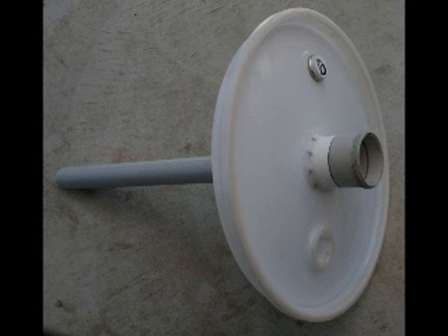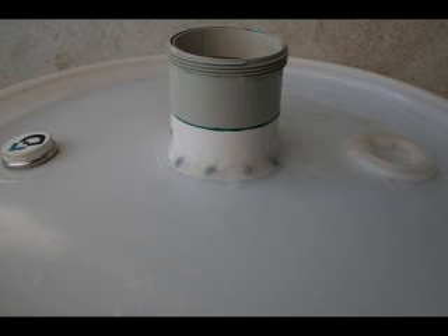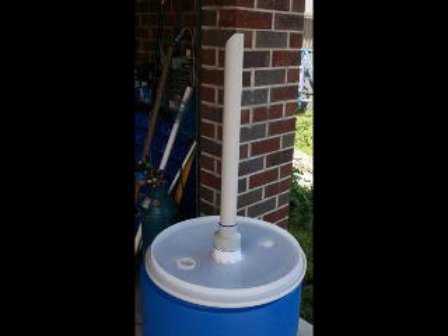I mounted the PVC parts through to the lid, using plenty of silicone to make sure it was well sealed and airtight. I made sure to use a full water immersion grade silicone, just so it holds up when it gets wet later on.